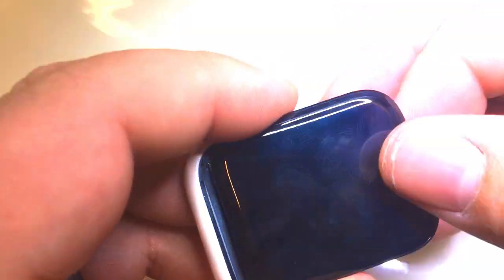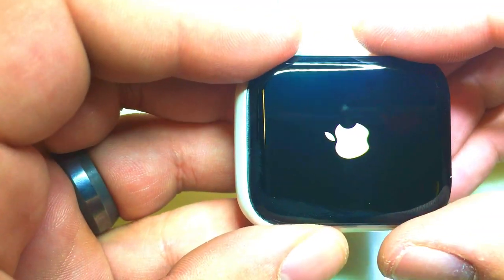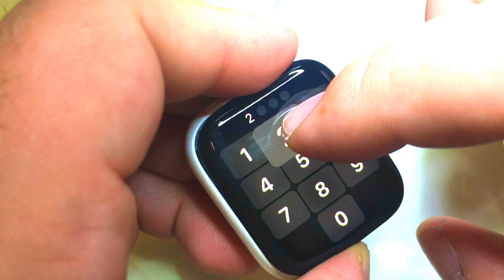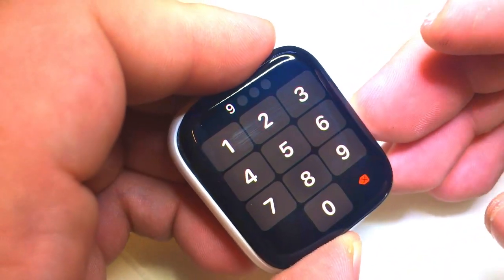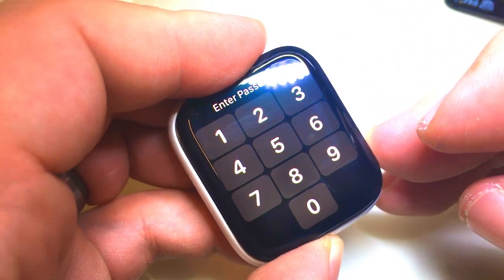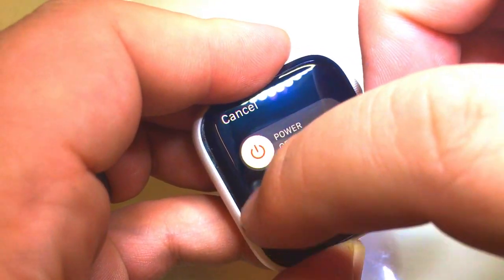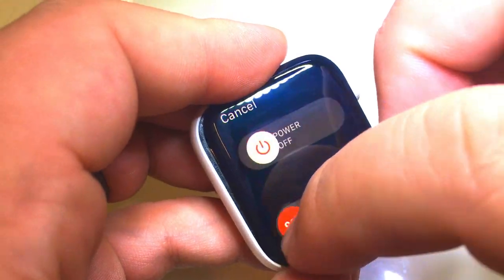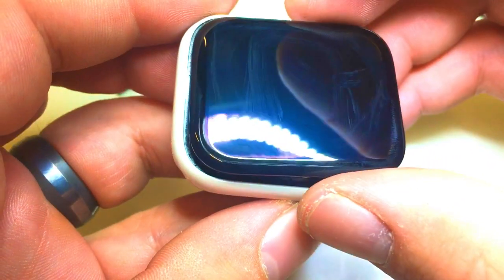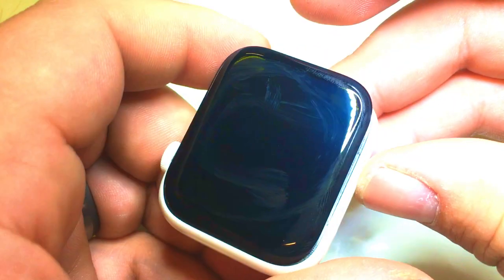Let's turn it on and make sure everything still works. Let's test for the touch — the display looks good. Let's check the touch all around. It's following me everywhere — looks really good. And then once we adhere it, we'll test the force touch as well. But we're going to need this glass to be in there perfectly before we do that, so we'll go ahead and install that now.